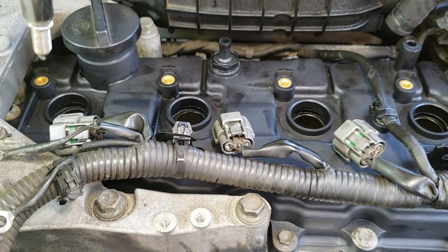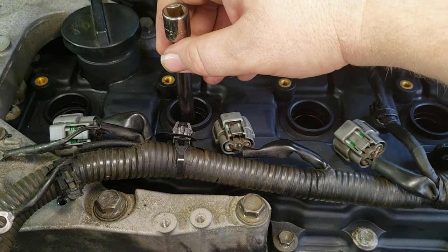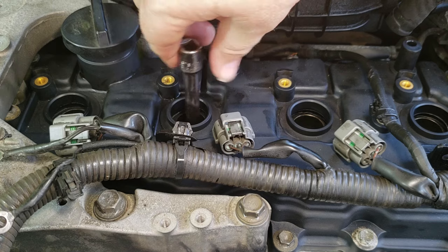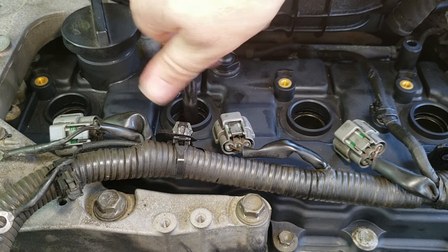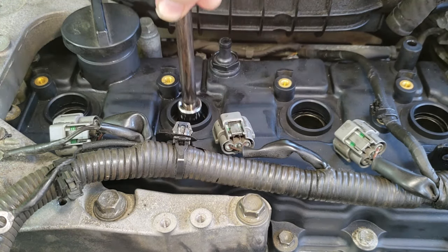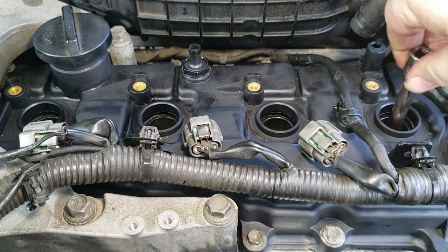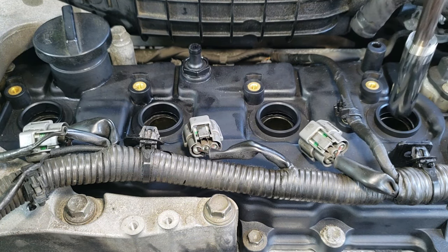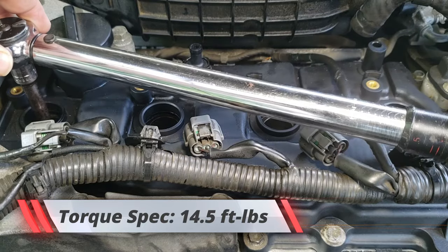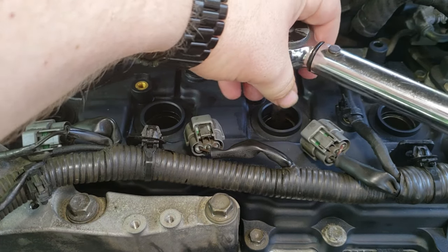Time to put the spark plugs back. Do this by hand — there goes number two. The important thing here is to make sure that the spark plug screws in naturally; there should be no binding or anything keeping you from doing this by hand. If there is, take it out and clean it — make sure there's no debris — and try again. Number three, number four, right in. We're going to go ahead and torque these down to 14 and a half pound-feet.